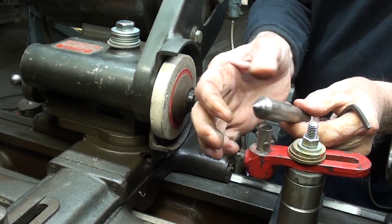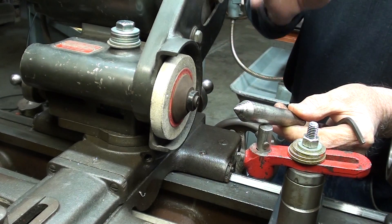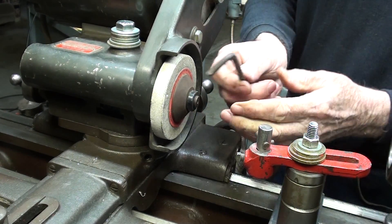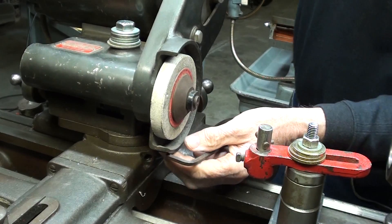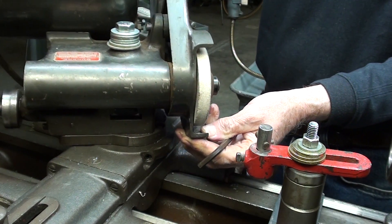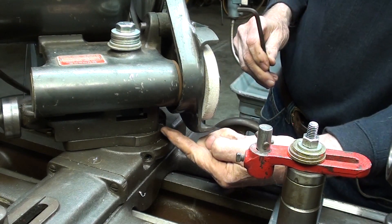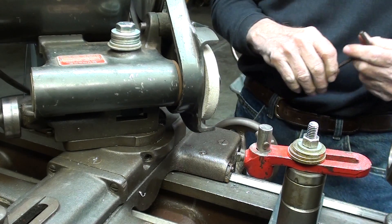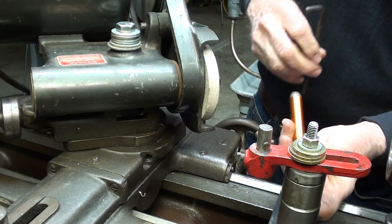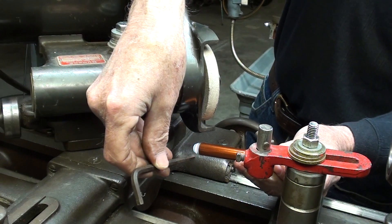Lathe centers are of course 60 degrees included angle, so I have to set the compound for half of that, which is 30 degrees. Remember, it's still on zero, and now I've loosened up the two binding screws here and we'll set the compound for 30 degrees. You're not going to be able to see it, but the protractor is right down here. I'll have to use a flashlight to get in there and get it just so, then lock it with the two screws.